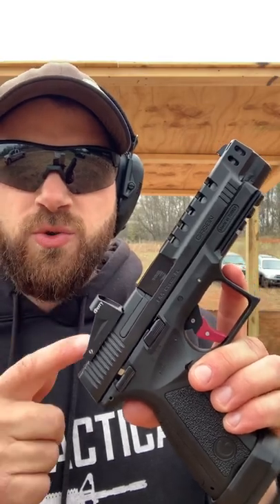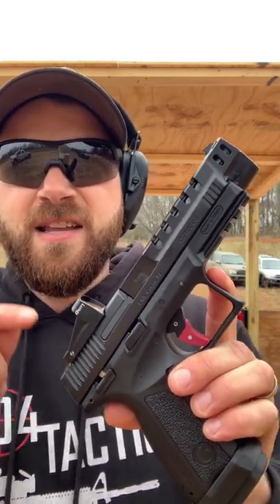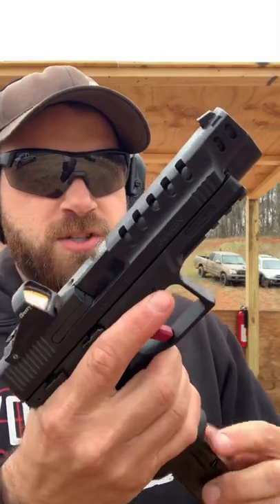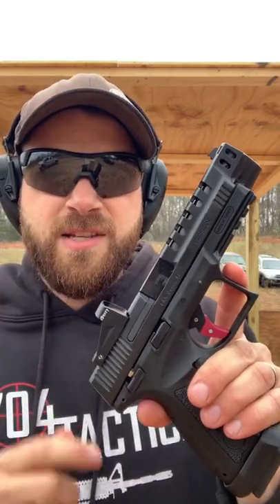Down here at the range today with a quick YouTube Shorts video of the EAA Girsan MC9 Match TV. This is an out-of-the-box match-ready pistol chambered in 9mm that comes with a red dot, a flared magwell, a competition trigger, and an overall impressive feature set. We're going to be taking the first shots today and then I'll update you guys when I'm done.